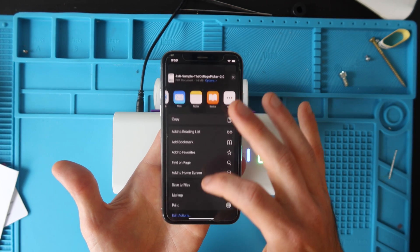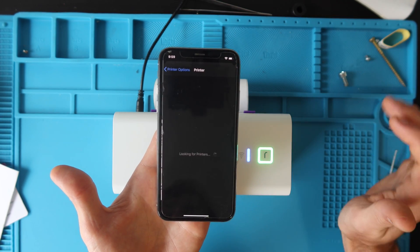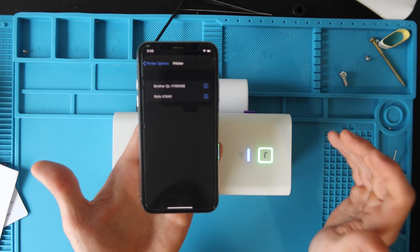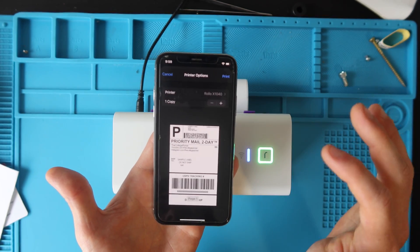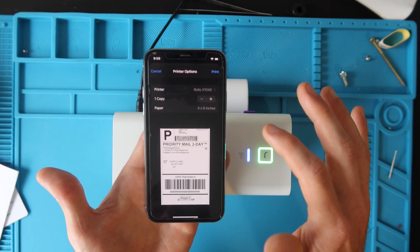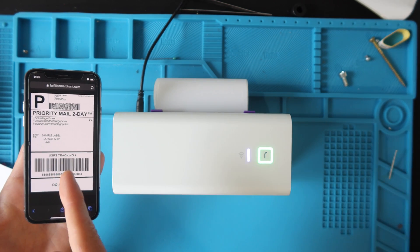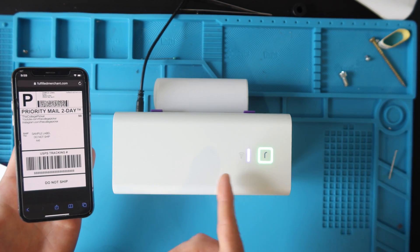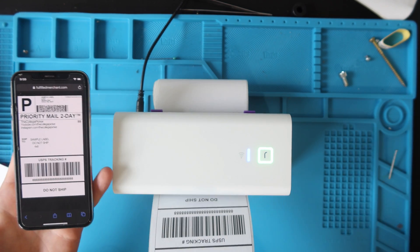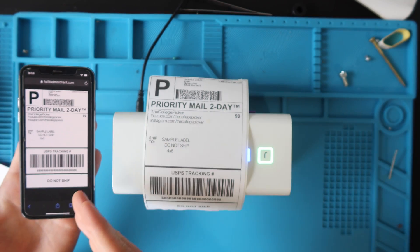Scroll down and go to Print. Where it says Select Printer, tap it — it automatically recognizes the Rolo X1040 is on our Wi-Fi, so click on that. The paper size is automatically recognized as four by six inches, so just hit Print. It sends the signal from our phone to our printer; the signal is receiving when it turns purple. And we have our beautiful sample label printed from our phone.